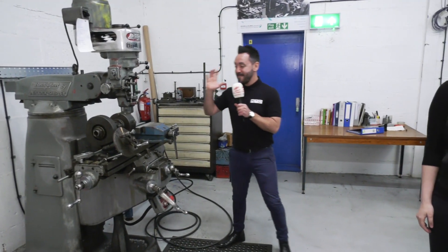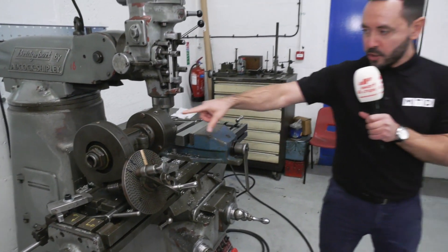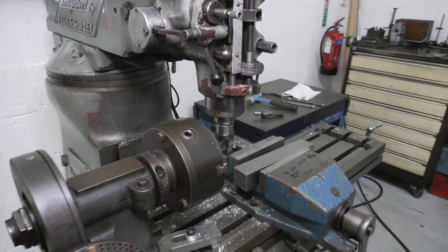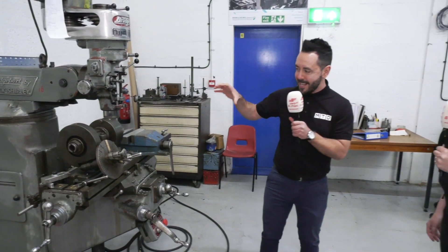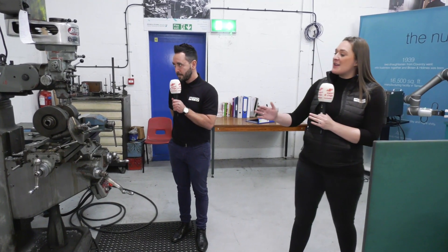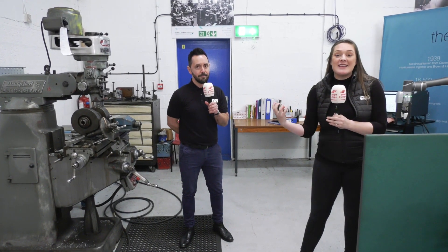This is absolute magic — it really brings back memories. I actually used this exact same model, the Bridgeport knee mill. We've just looked at the Peisler rotary tables, but what about this — an indexing rotary table. I can remember using one of them back in the day. You know how much harder engineering was back then when you had to calculate the pitch, the angles, and how many holes you had to rotate. This is where you really get the fundamental learning of engineering.